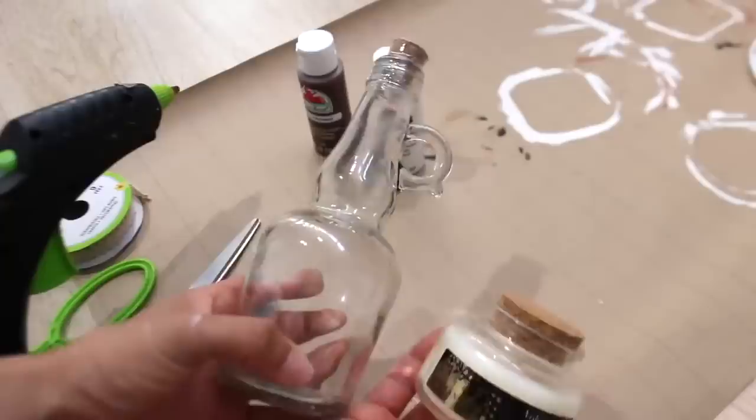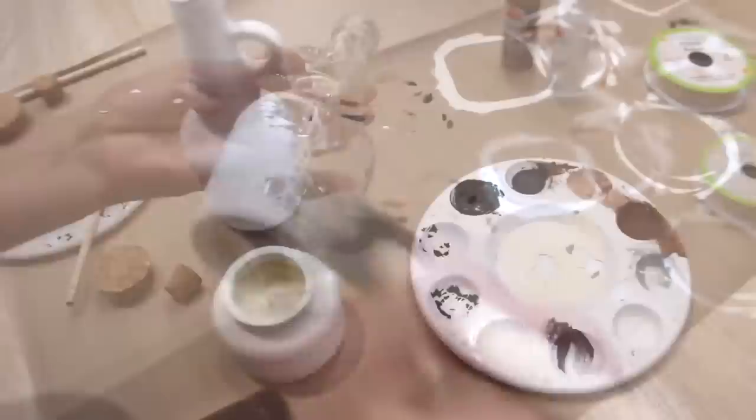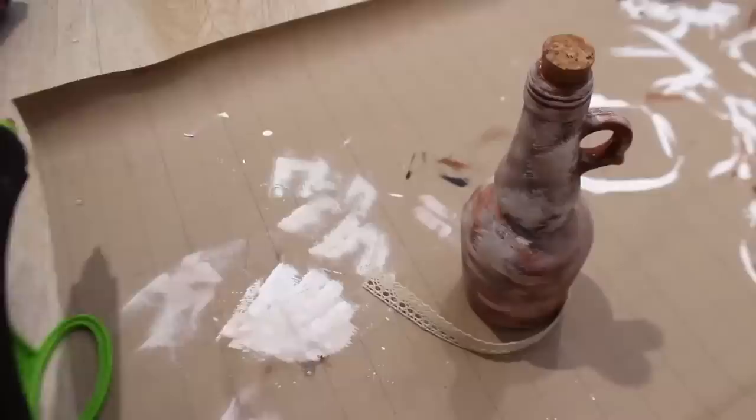For these two pieces I'm basically doing the same thing I did to the candle holders — first painting them white and then layering light and dark brown — but this time I'm not using black, I'm adding white instead. This kind of reminded me of Mediterranean decor. Lastly, I'll add this lace ribbon.